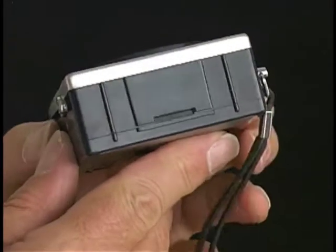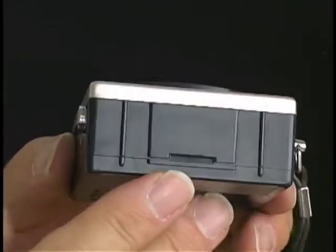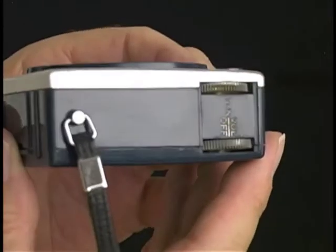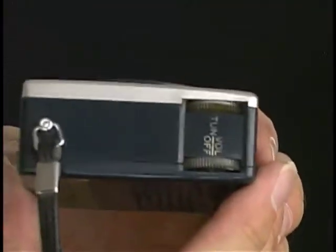Let's have a look at all the surfaces. As you can see, this has been opened once or twice maybe — very little use on this radio. It's looking blue here, isn't it? Perhaps it's a dark blue color.